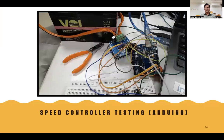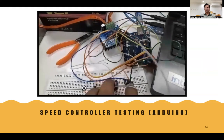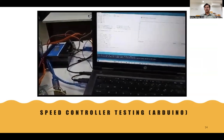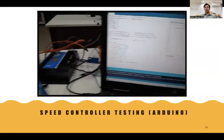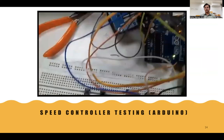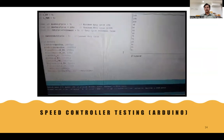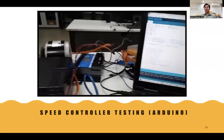This shows the speed controller design implemented on hardware. The PWM signal duty cycle values are represented on the laptop display. Pressing the positive button increases the value and pressing the negative button decreases the speed in the console.